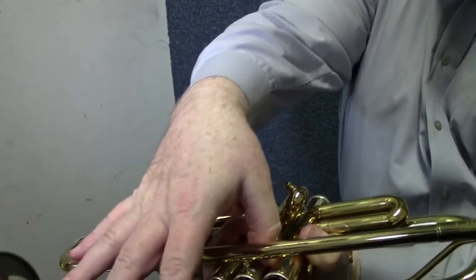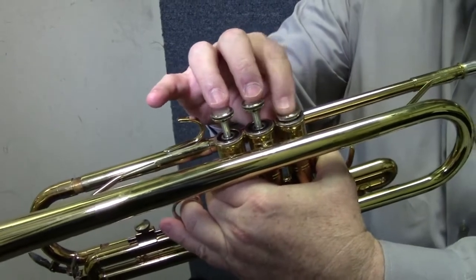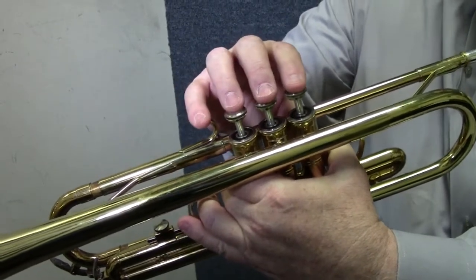The right hand goes thumb between valve one and two, curve your fingers, and put them gently on top of the valves: one, two, and three. Valve numbers one, two, and three — and they just stay there.